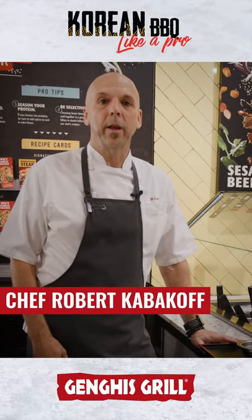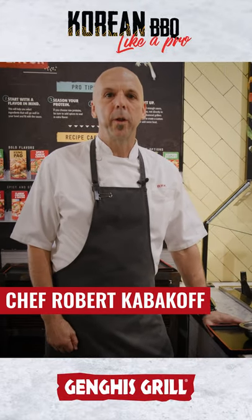Hi, I'm Chef Robert and I'm going to show you how to build it like a pro. Today we're going to build the Korean barbecue bowl.